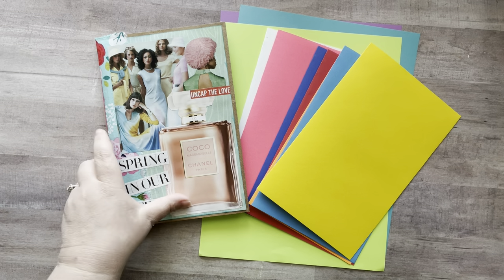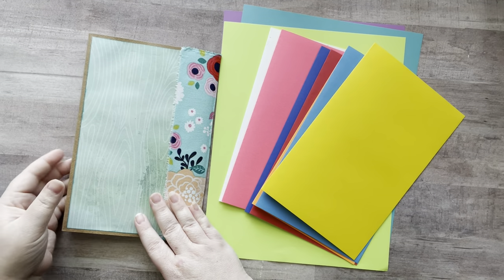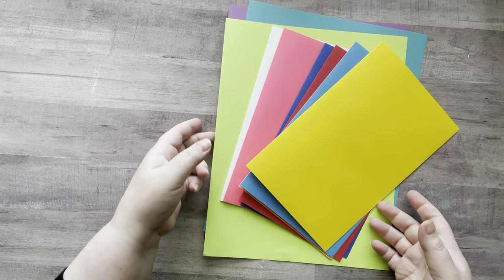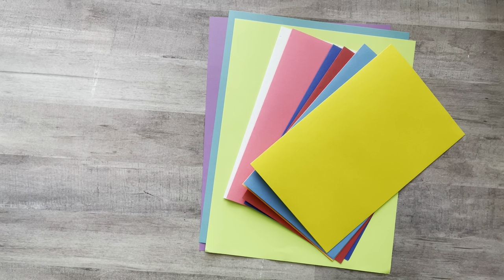I'm going to show you how I made my paper bag glue book for my one glue book challenge, and then I'm going to show you guys a flip through of it later. So let's start with what you're going to need for your paper bag glue book or journal, whatever you want to make it. Let's get started.